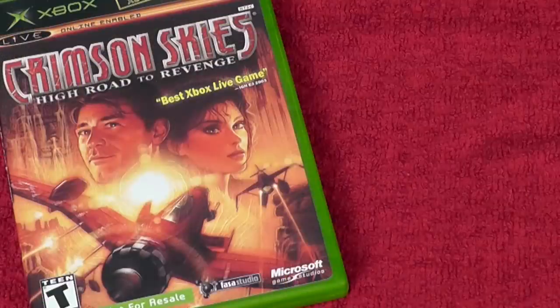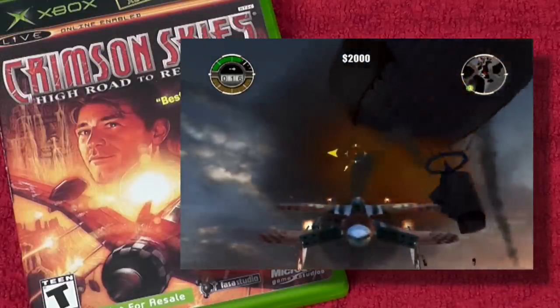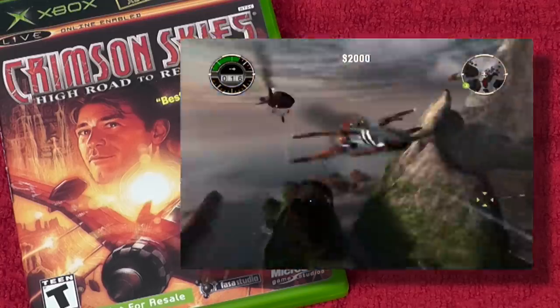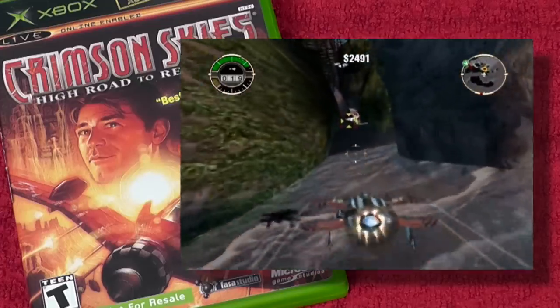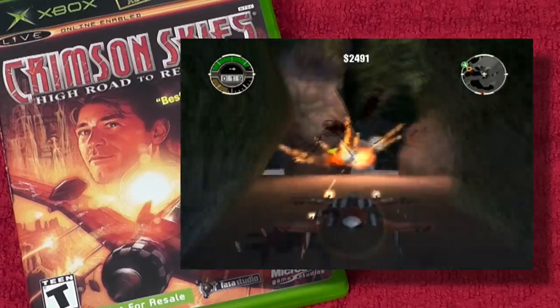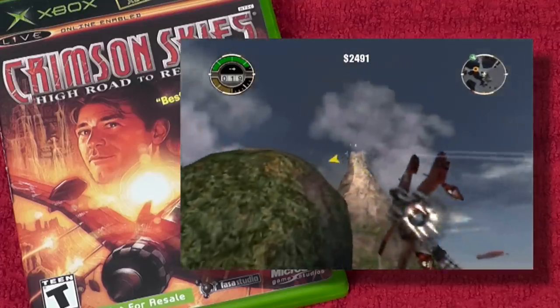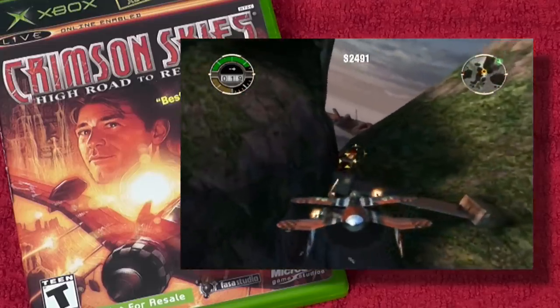Next up is an Xbox exclusive: Crimson Skies High Road to Revenge. This has to be in our video because Drunken Master Paul — this is his pick, he loves this game and has played it to death. It's like a flight arcade shooter — gunning people down, there's stunts, aerial tracks. Definitely a great game, highly recommended.